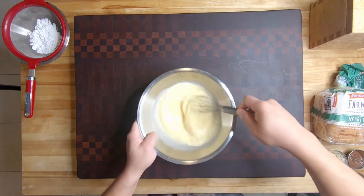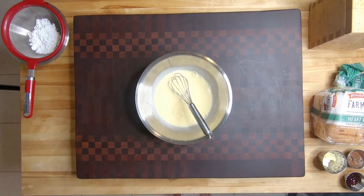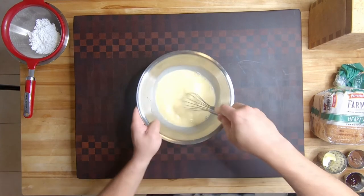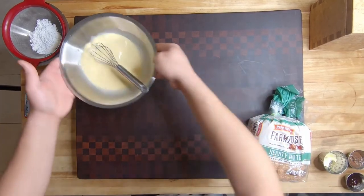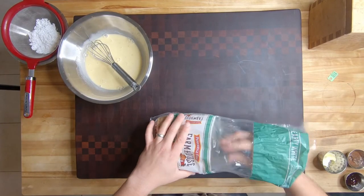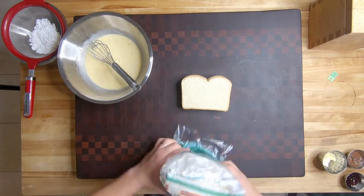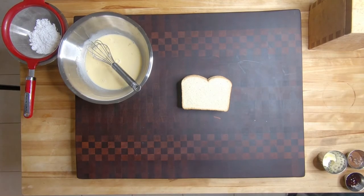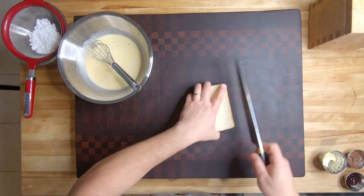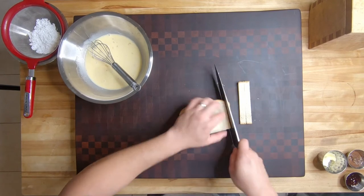Always have a clean work surface. Get two slices of white bread — or whatever bread you want, but I'm just using white. Go carbs! Now you don't have to do this, but sometimes in order to make it look really nice, cut off the crusts. You can skip this if you want to — I just decided to do it.